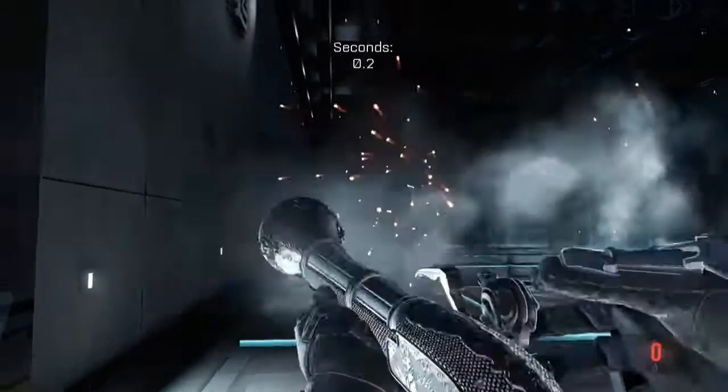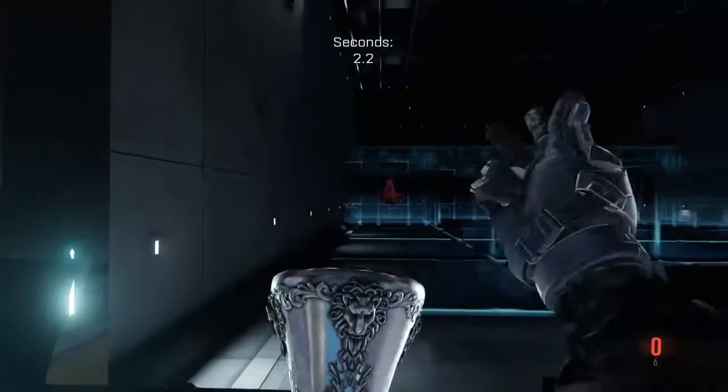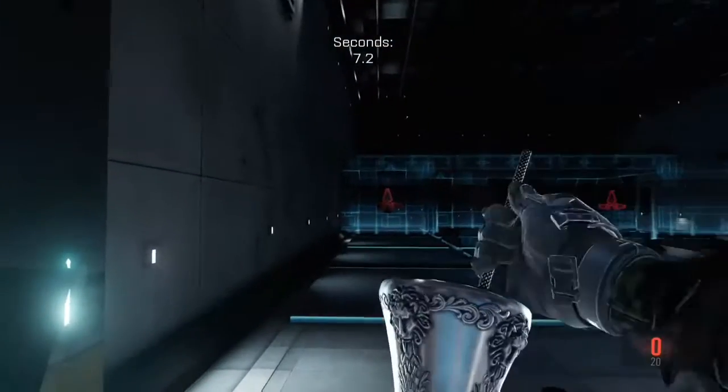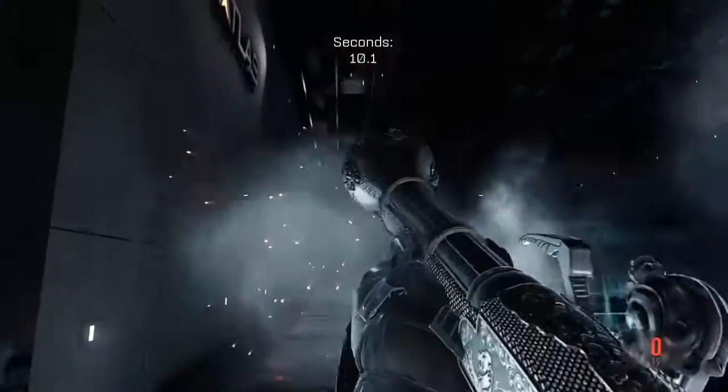So here we go. This is with the tactic — you hold X and it doesn't get the kick. The reload time is 4 seconds, as it starts at 8 seconds.